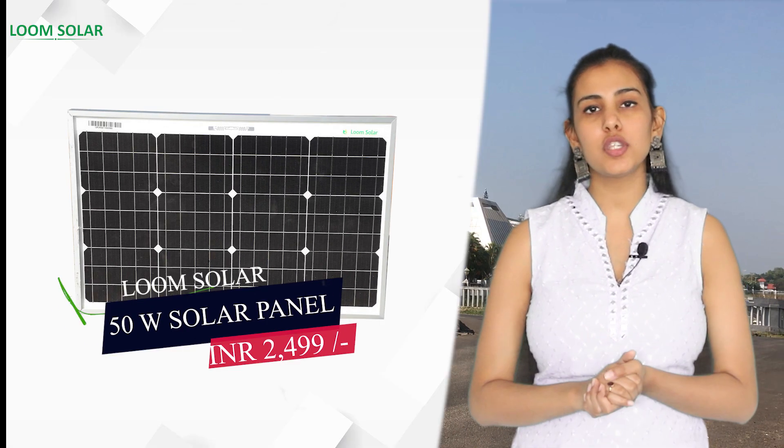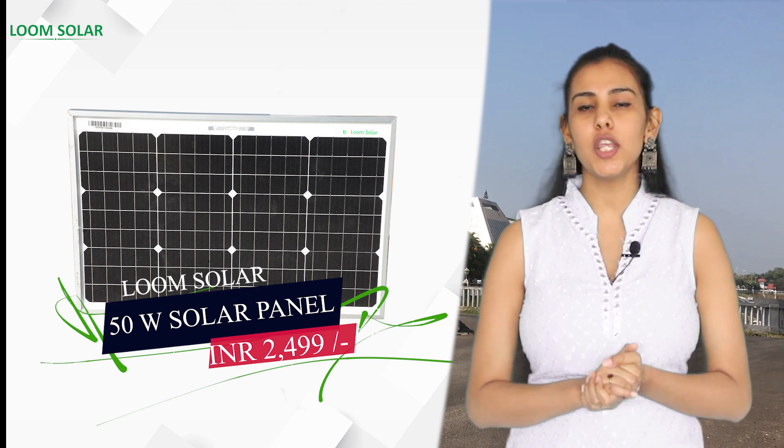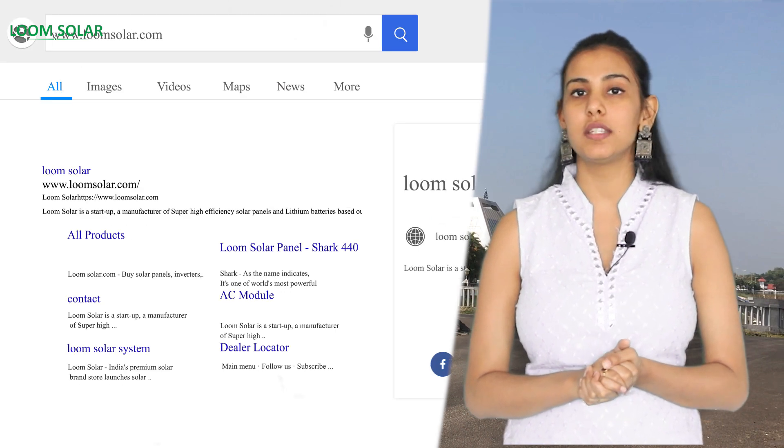The price of this solar panel is just 2499 only, with free home delivery within three days. For more information you can visit our website at www.loomsolar.com. Thank you.